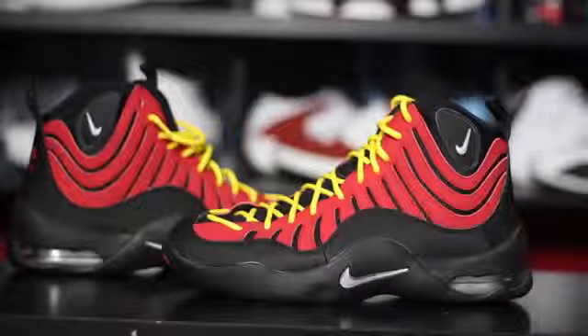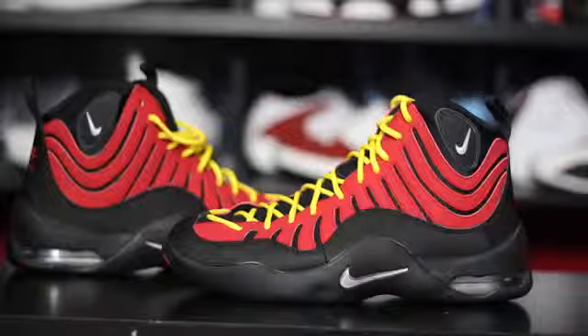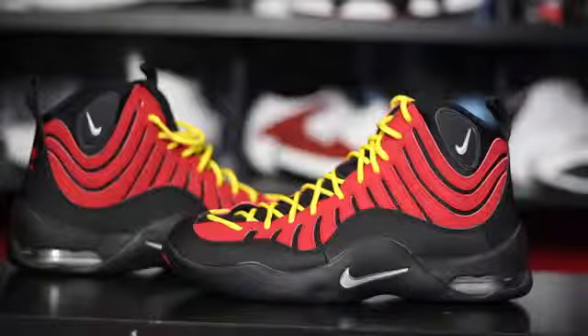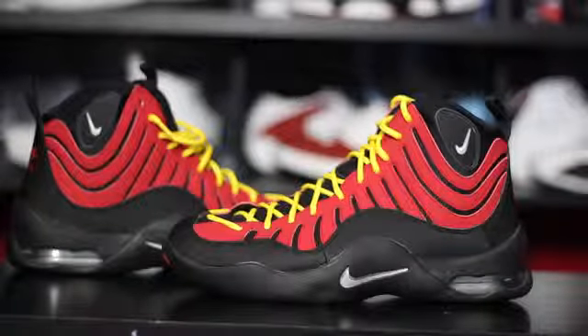Hey, what's up everybody, this is Nightwing2303 and today we have a quick look at the recently released Nike Air Bacon Retro. This is not the first time they've released — I believe they dropped back around 2007-2008. I remember seeing this exact colorway at Nordstrom Rack for about $40, size eight and a half, tried them on but they were just too snug so I passed. I'm glad they retroed so I ended up picking them up this morning. That being said, let's get right into it.